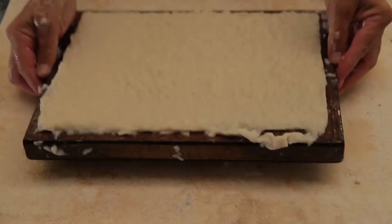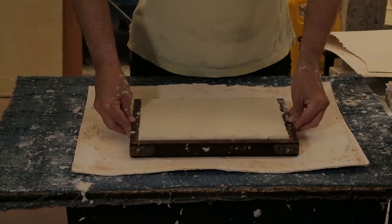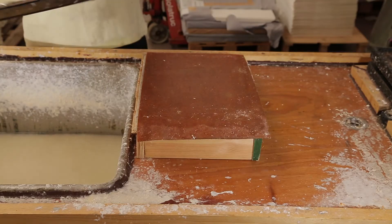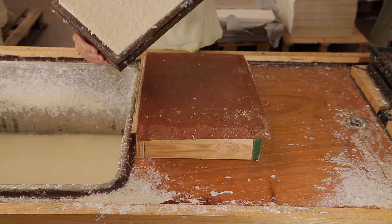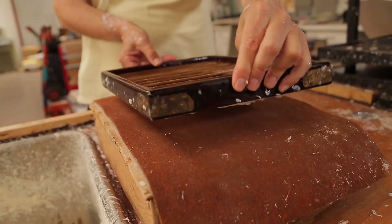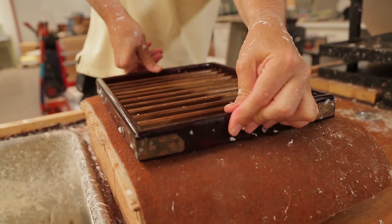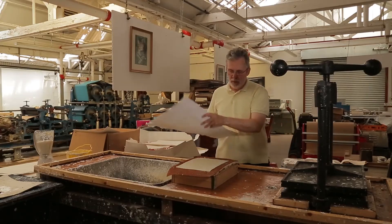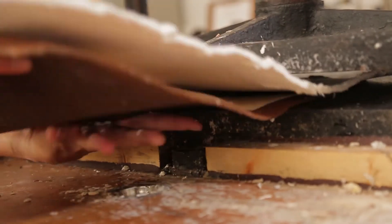We need to suck water out of it, which we can do with a vacuum. Then we need to mechanically squeeze the water out, and to do that we need to transfer it from the mould onto a couching sheet. From here we can put a sheet on top so that we can put it into the press and mechanically squeeze the water out.